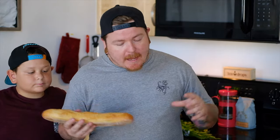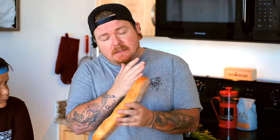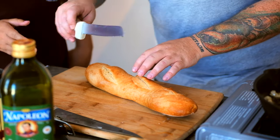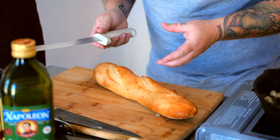While the onions are sweating down and doing their thing, we're gonna go ahead and start with our bread. We're gonna use that garlic that we took out of the pan for this bread as well. We're gonna cut this bread on a bias — on a bias means we're gonna do a long diagonal. We're gonna serve this with two pieces of bread, so we're gonna cut two nice long diagonal pieces.